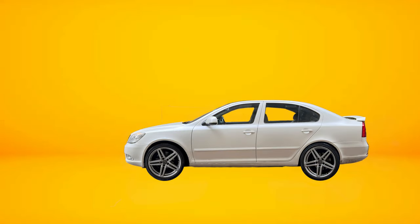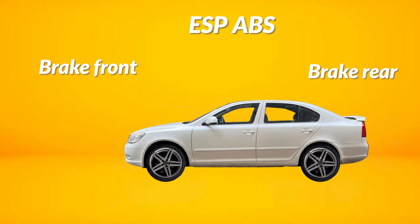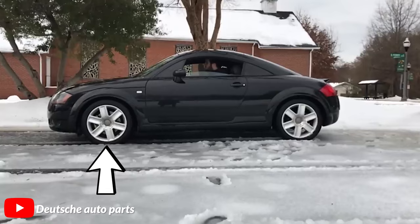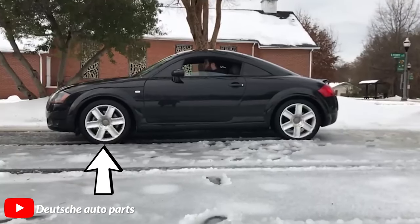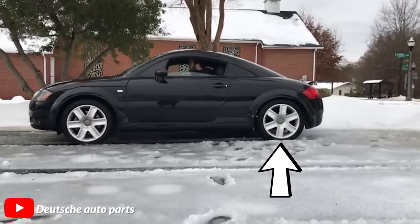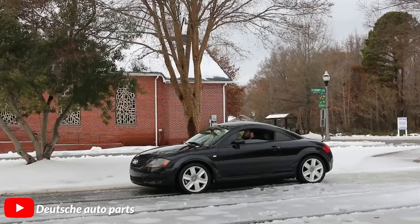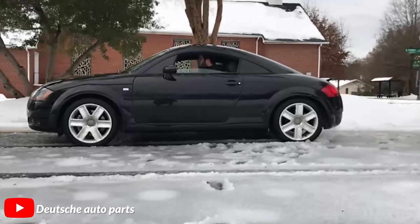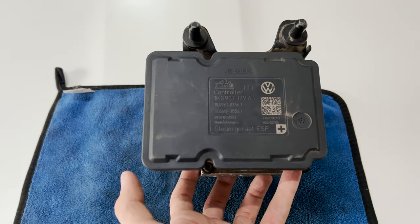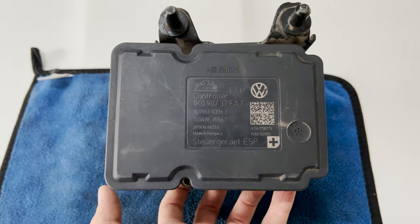ASR just cuts the power of the engine when it notices that the front wheels are spinning or slipping. While ESP monitors the speed of each wheel at all times and applies braking to any particular wheel to stabilize the car. Haldex notices if the front wheels are losing grip and accordingly sends power to the rear wheels to hopefully stop them from slipping. This helps it launch better and it is exactly the reason why I am doing this conversion, so we need to add an ESP-compatible ABS unit.